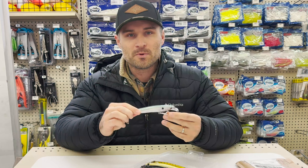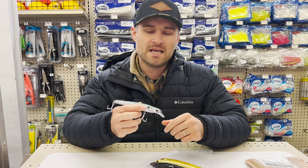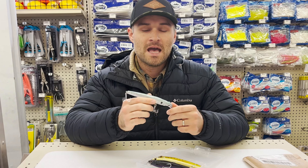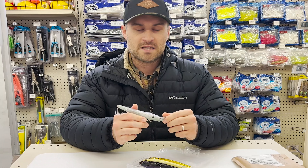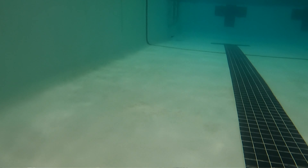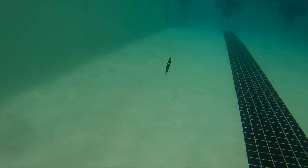This lure definitely has a deeper diving, kind of swimming action than I expected. On the package it says that the 145 Slow Float swims three to four feet, and I would definitely say that's accurate. I was expecting to be able to swim it a little more shallow. The second you give a little tension to the line, the lure really dives in quick. The designation Slow Float is definitely accurate — it is a very, very slow floating lure. Once you engage the lure and it starts digging in, it definitely takes a while to come back up.